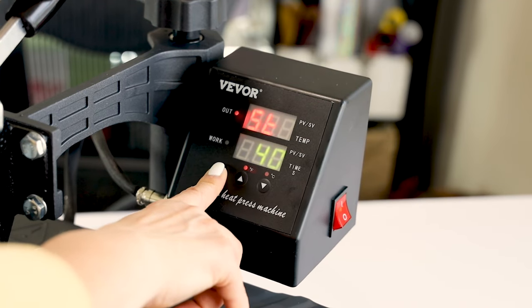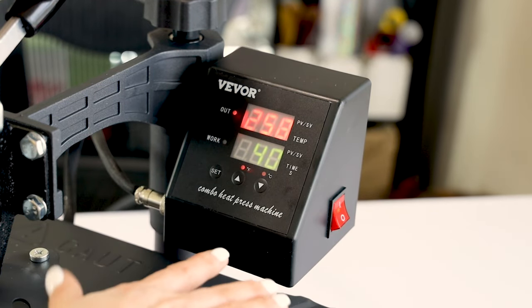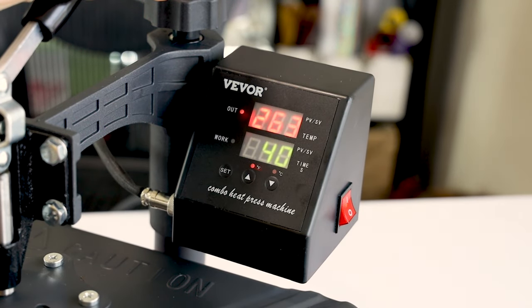Then press Set. Press Set again. When it reaches the desired temperature, we can already start pressing the items.